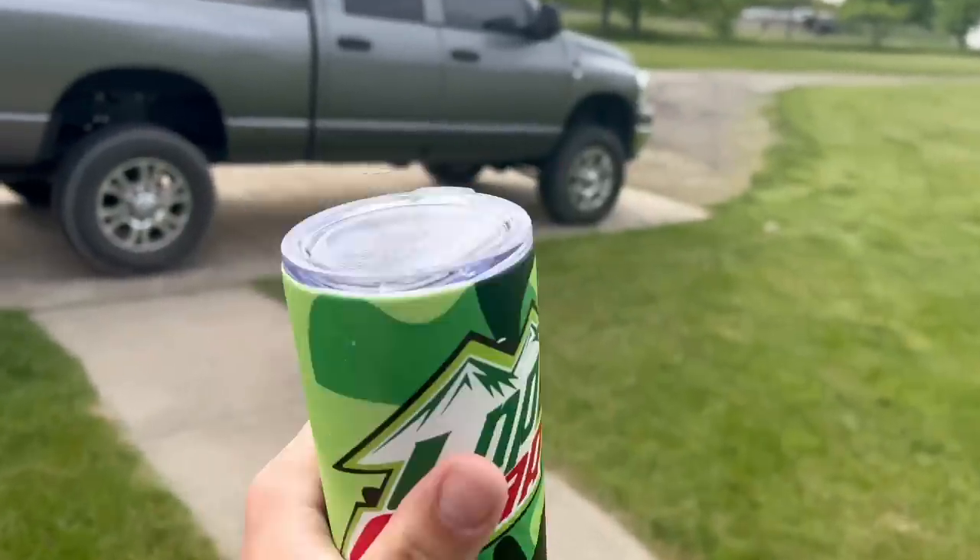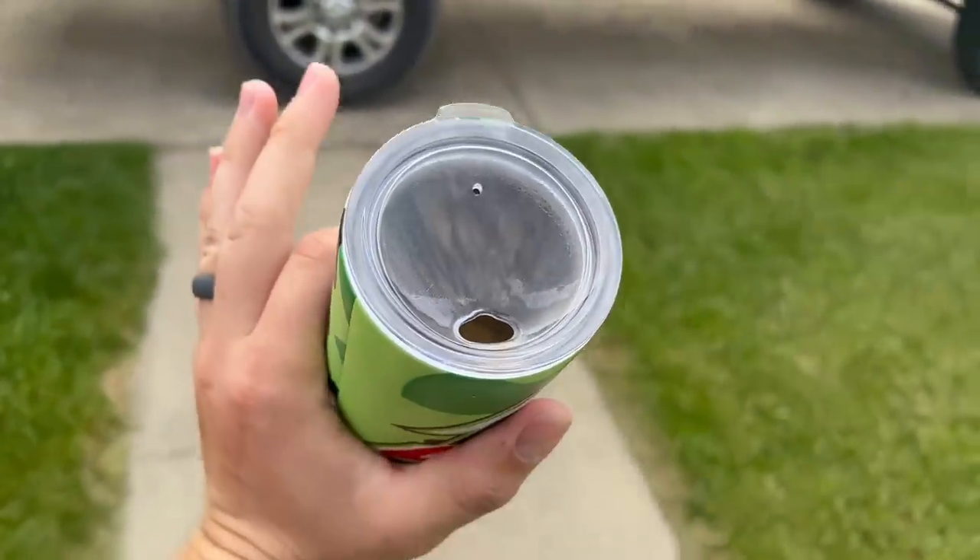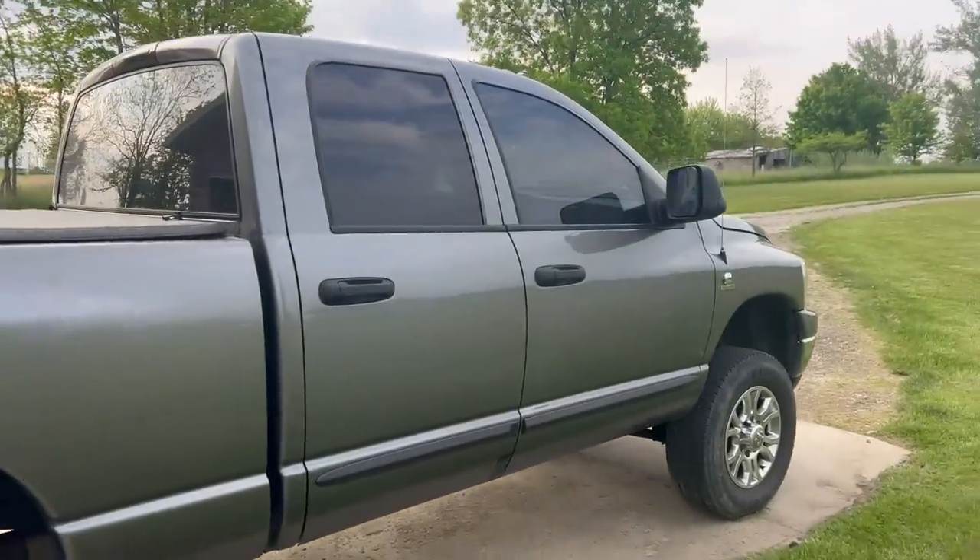Got my LMP Gear mug — this stuff actually keeps your drinks either hot or cold for freaking so long.